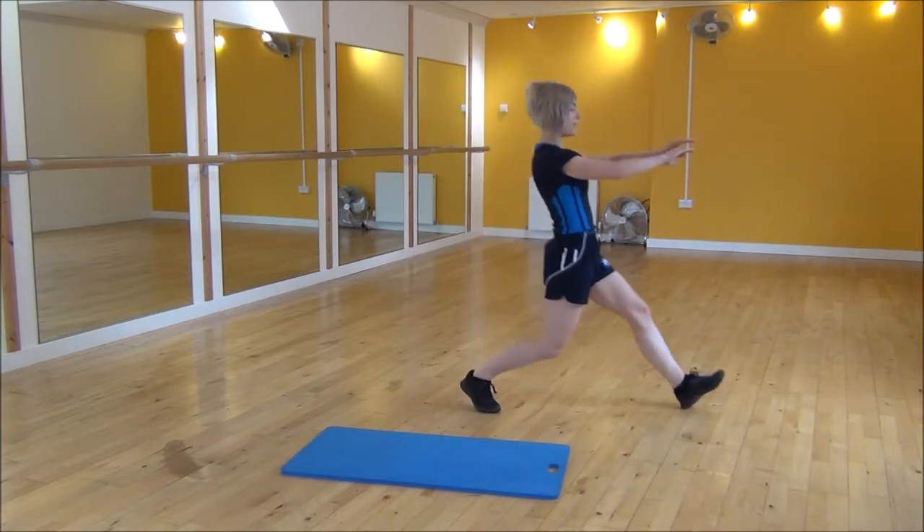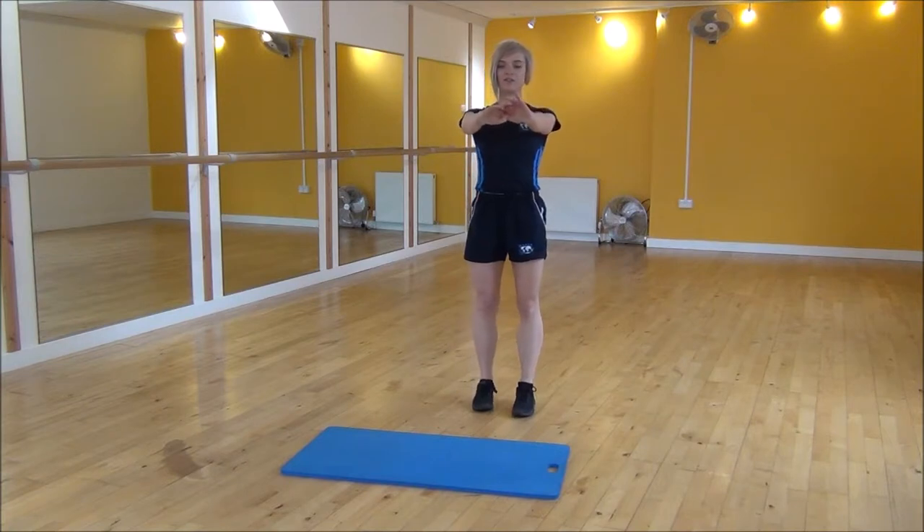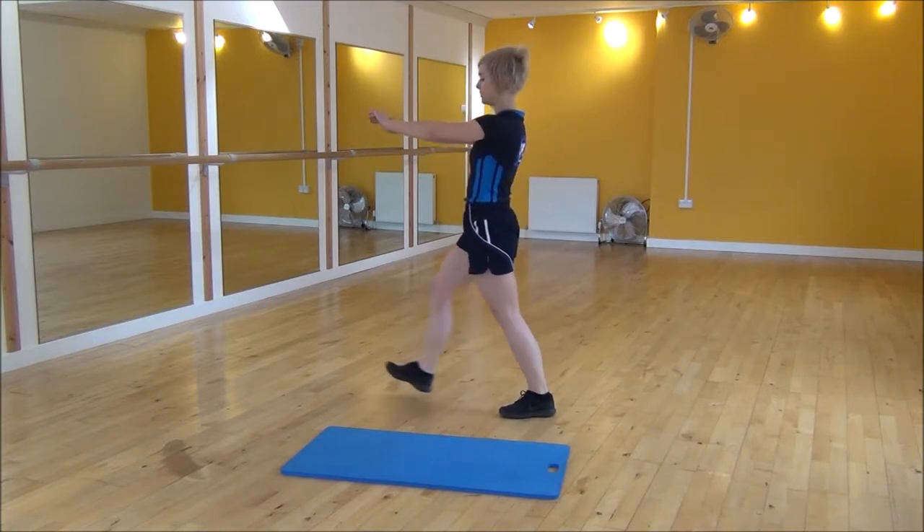So you're going to turn to the side, big step out, make sure your arms are out, and then you're going to push off this front leg, bringing your legs back together to face the front and then going the other way.